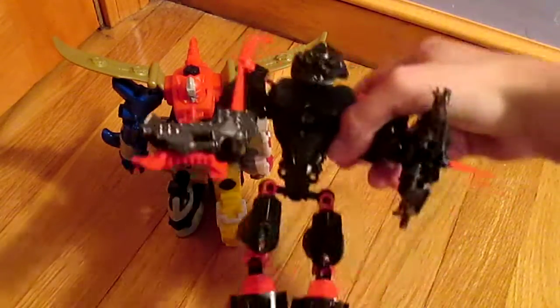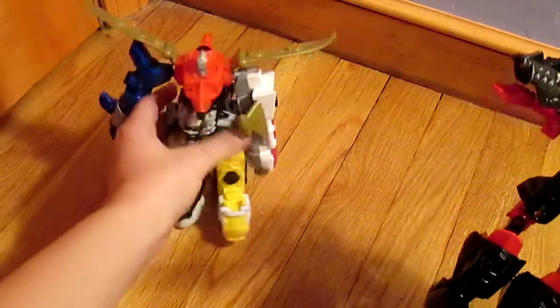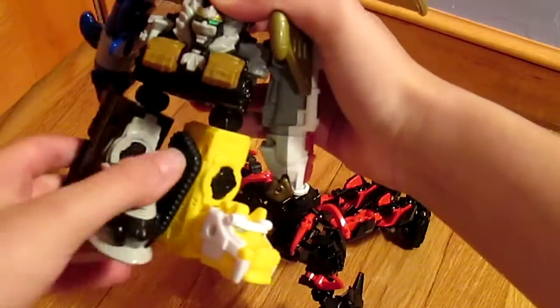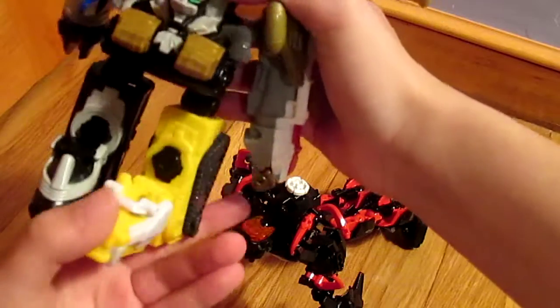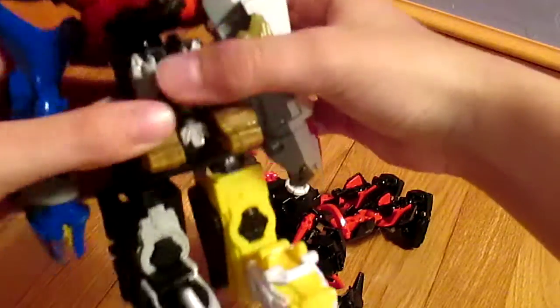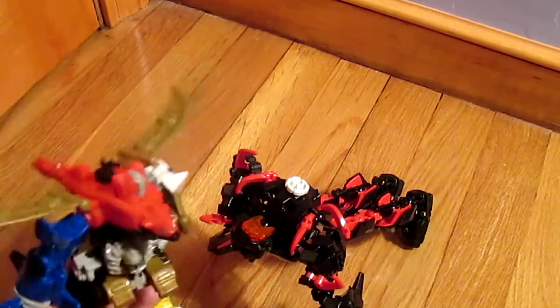If you don't know, Hero Factories are pretty big Legos. The Megazord is a little shorter, but it's actually really nice. Everything's pretty mobile — it just doesn't really bend the legs, but these arms move a lot. Like this will go all the way around.